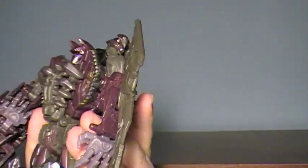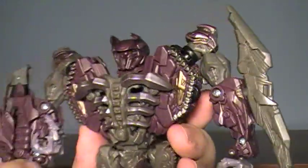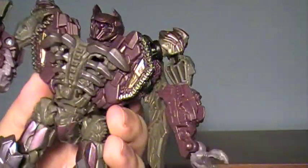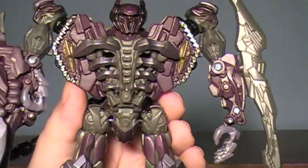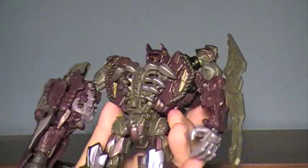It also bugs me that they have this reversed, it looks like, with the screws facing inwards. I'm really tempted to take this apart and swap the hands out to get it looking better on each side. That would look a whole lot better, and I'm not sure why they went with having the screws facing inward like that. That does kind of bug me, but oh well.